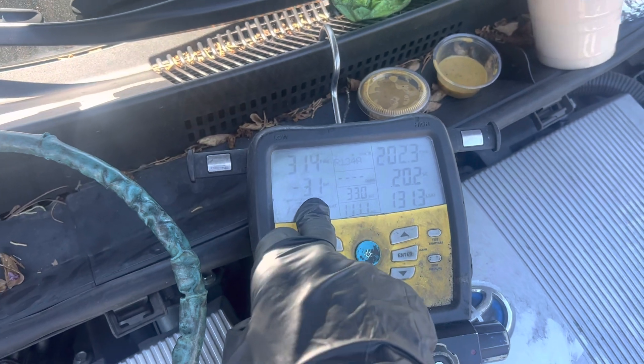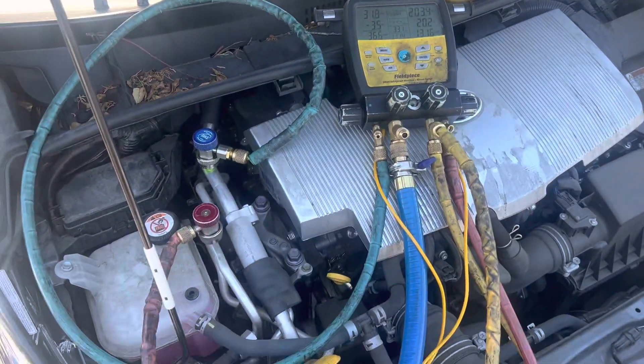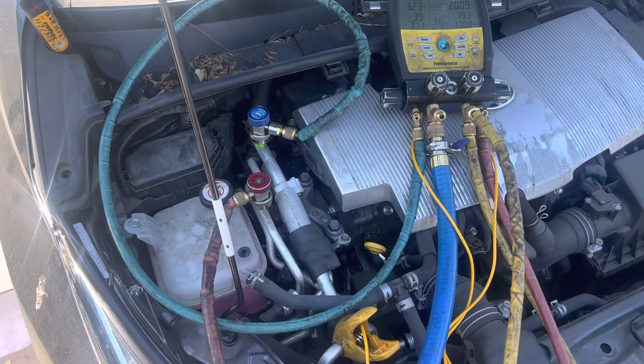For you HVAC guys, you're going to say 'oh my God, you're going to destroy the compressor.' But no — it was designed like that. Welcome to the world of automotive.